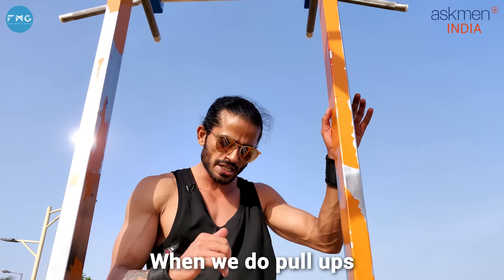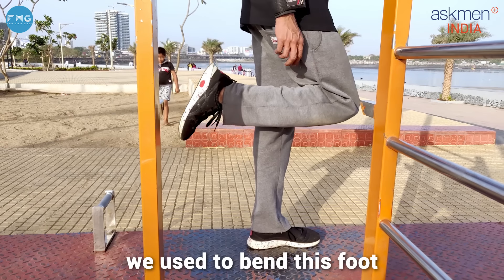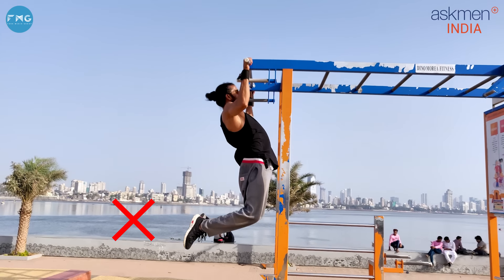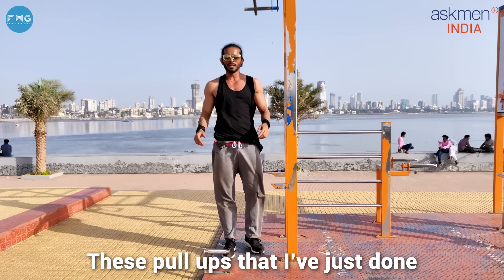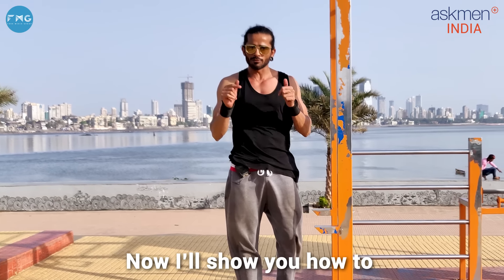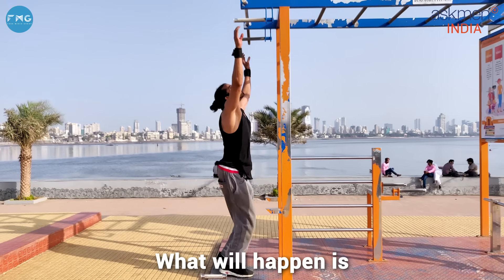So guys, our second exercise is pull-ups. We have one important thing here. When I was learning, we didn't have anyone to teach us and I made a lot of mistakes. When we did pull-ups at first, we were putting our legs bent. Today I still see many people doing pull-ups with their legs bent. This pull-up is done with poor form — we don't need that.